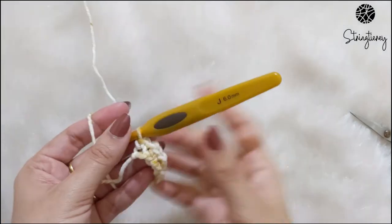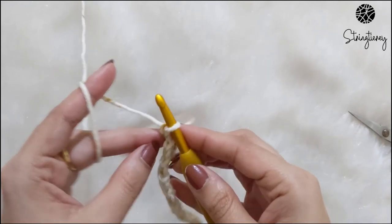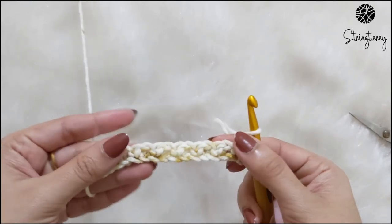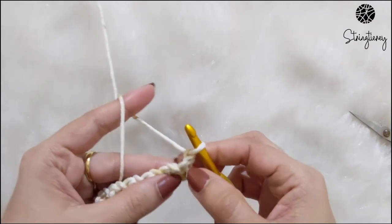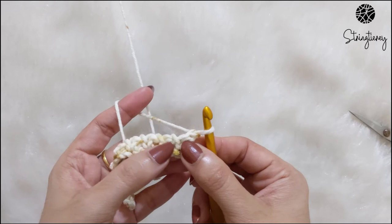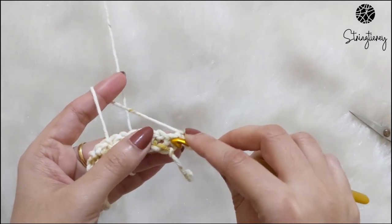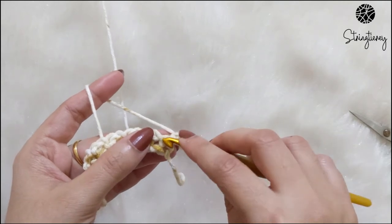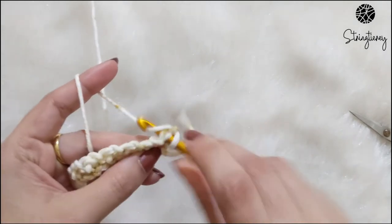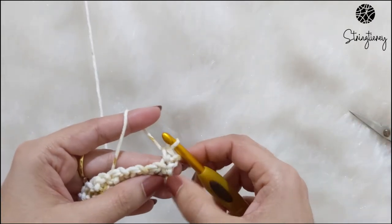Let's begin with the second row. For row two, chain one and turn the work. Now we're going to follow the single crochet and chain-one spaces for our stitches. In the first stitch of row two it will always be single crochet on top of the single crochet, so your edge remains constant.